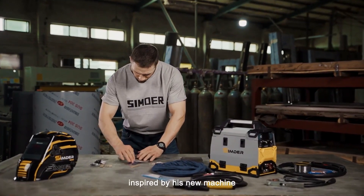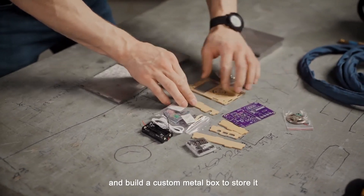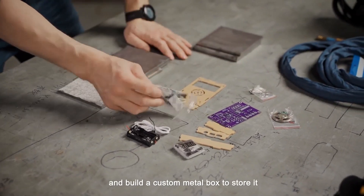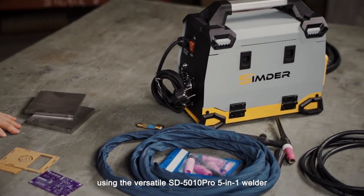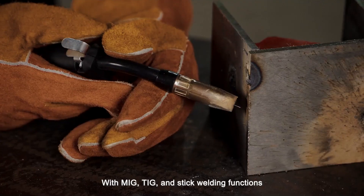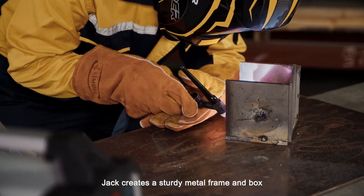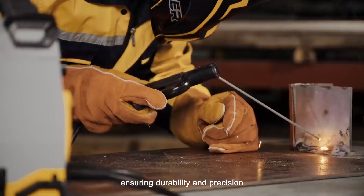Jack, inspired by his new machine, decides to assemble a non-assembled radio and build a custom metal box to store it using the versatile SD-5010 Pro 5-in-1 Welder with MIG, TIG, and Stick Welding functions. Jack creates a sturdy metal frame and box, ensuring durability and precision.